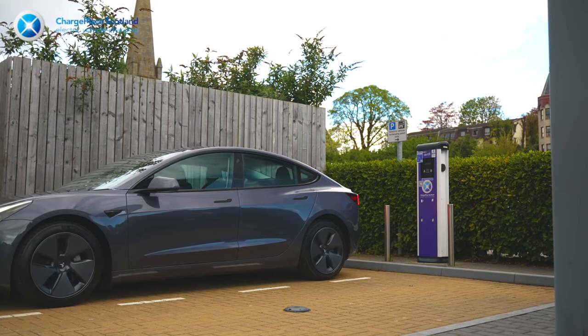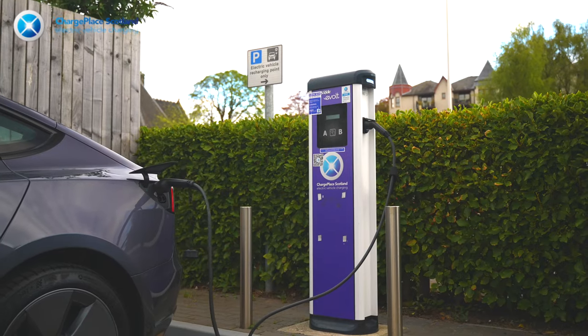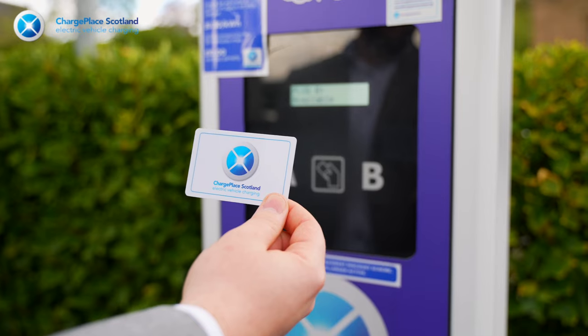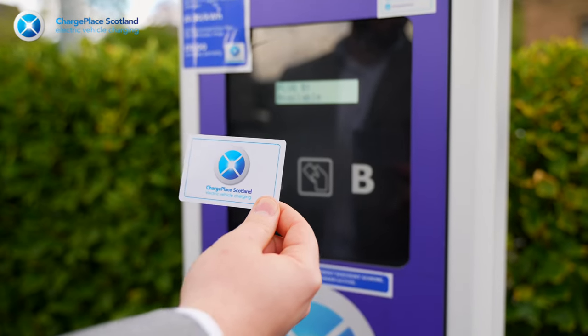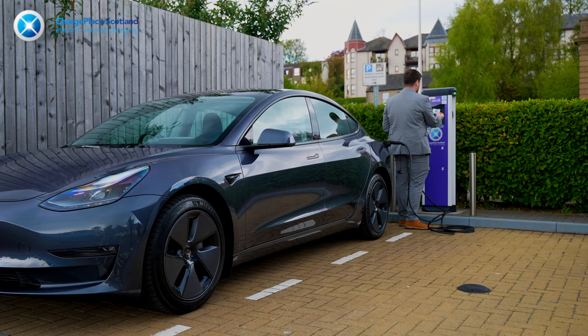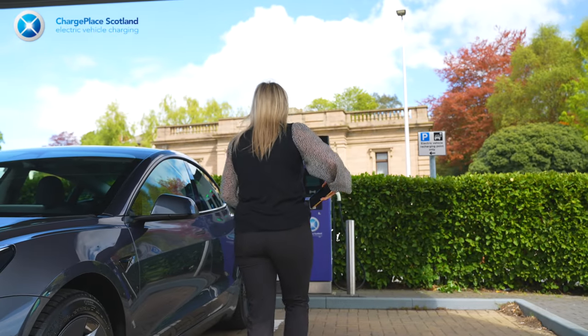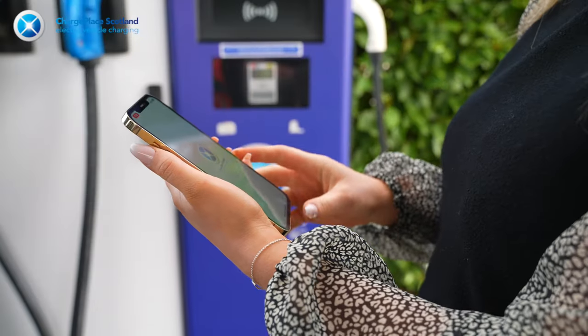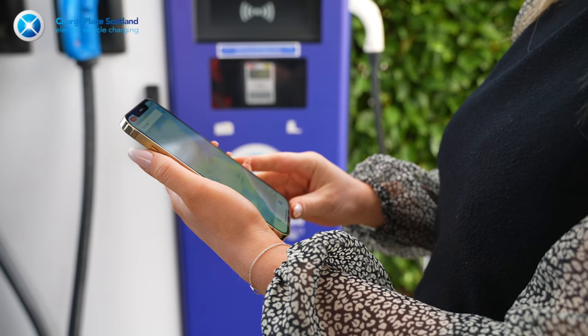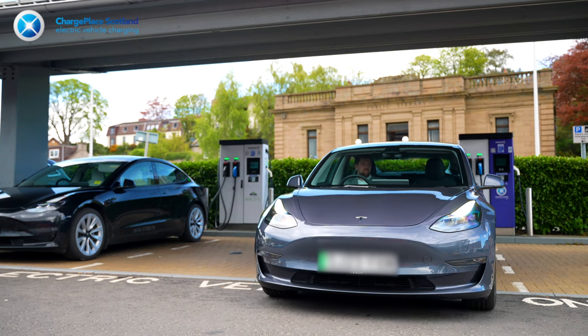In this quick video, we'll be showing how to use your ChargePlace Scotland RFID card on the ChargePlace Scotland network. The RFID card is a great option for charging, and we recommend that you keep your card in your car ready for when you want to make a charge. It doesn't rely on mobile reception, so it's also handy to have as a backup, even if you use the ChargePlace Scotland app. Not to mention that some older units on the network only accept RFID cards.